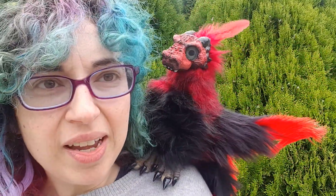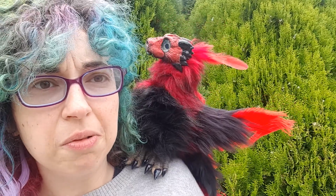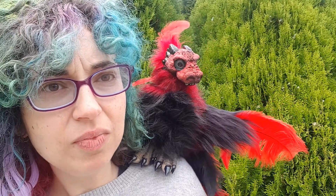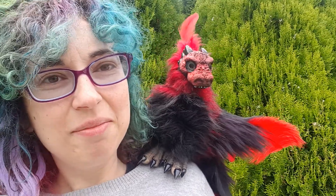Thank you very much for liking my art. Follow us on Facebook — we put a lot more puppets up there than we do on Etsy. Thank you very much for watching, I hope you enjoy your puppet. Bye bye!